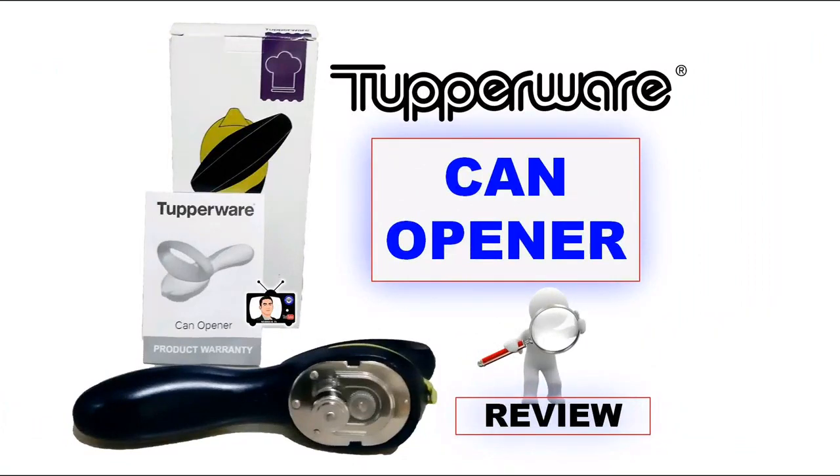Hi guys, welcome back to my channel. We're moving from tutorial videos to a product review video today, so let's see if I'm going to do well on this kind of review edition.